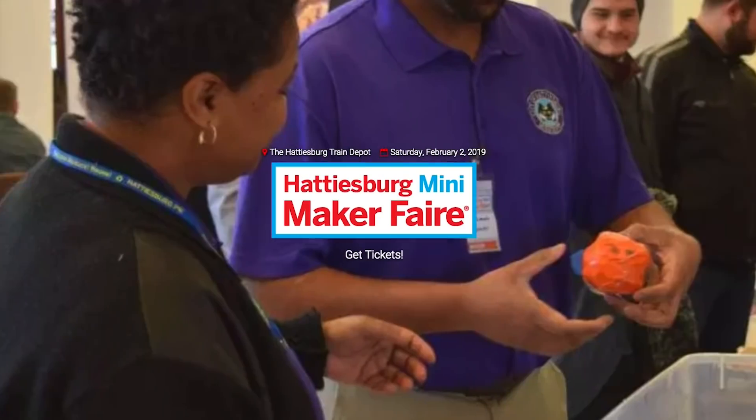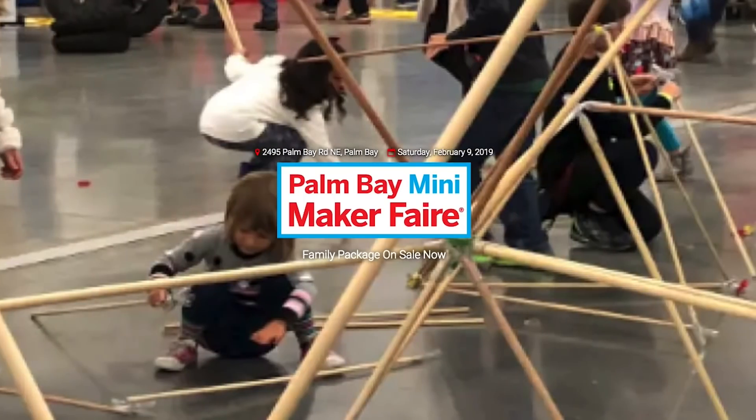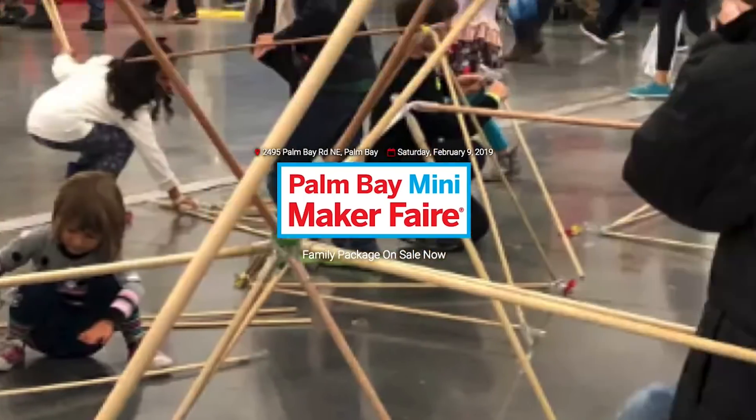Maker Faires: this weekend we have Hattiesburg, Mississippi. Next week there's Maker Faire Kuwait and Palm Bay, Florida. To find a Maker Faire near you, check out MakerFaire.com.